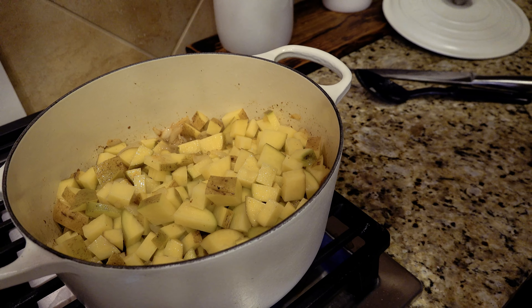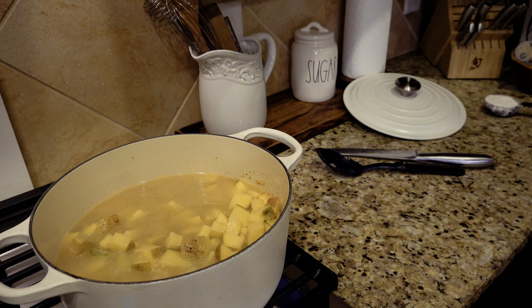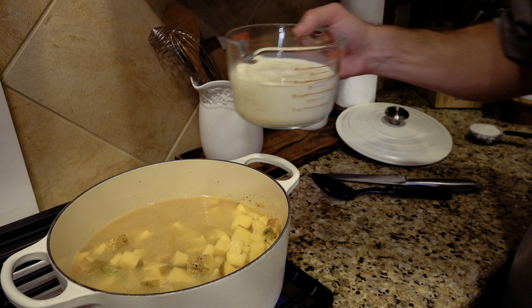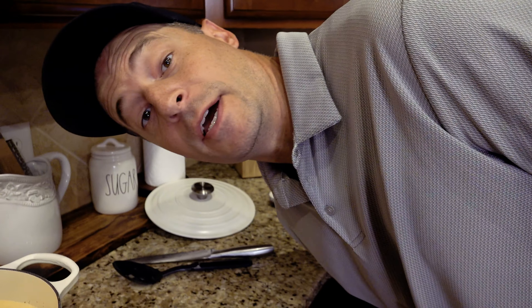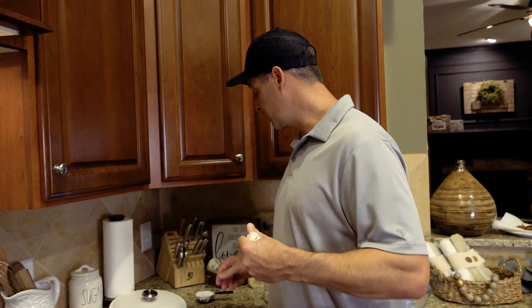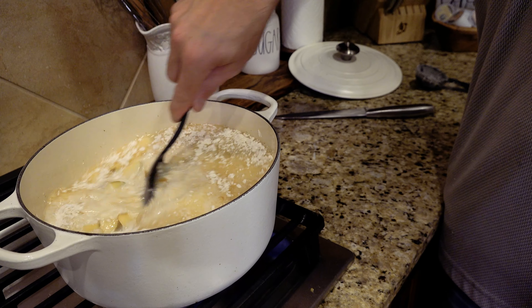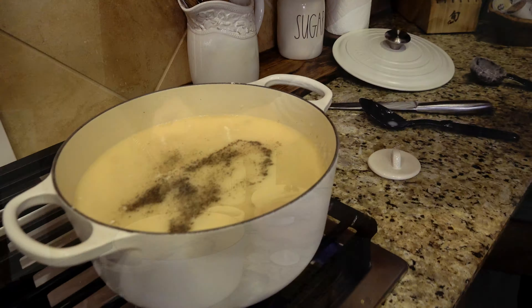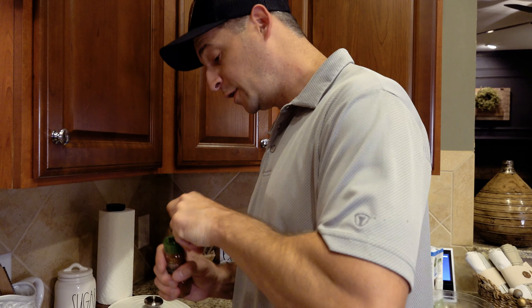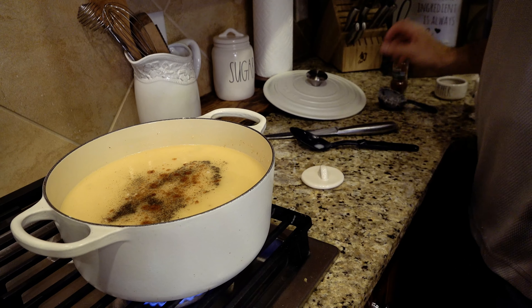Now let's add what's going to become the actual soup. I've got 32 ounces of chicken broth, two-thirds of a cup of heavy cream, and two cups of whole milk — I've already mixed those together. I'm also going to add a third cup of flour just to help thicken this up a little bit. Stir all that in together, then add a pinch of pepper and a pinch of salt. I've heard that if you add ancho chili powder it adds a nice little flavor, so we're just going to add just a dash of that right on top and stir it all together.